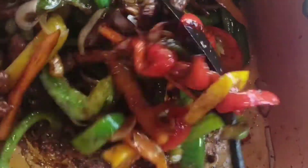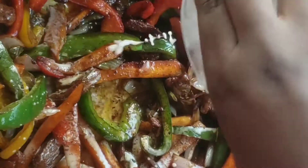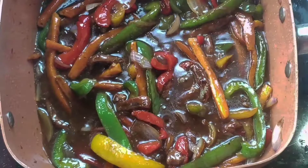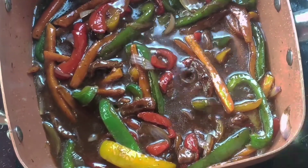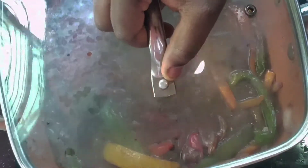Now add in your soy sauce and your cornflour slurry. Add in some water, about two cups of water, and cover it up to cook.